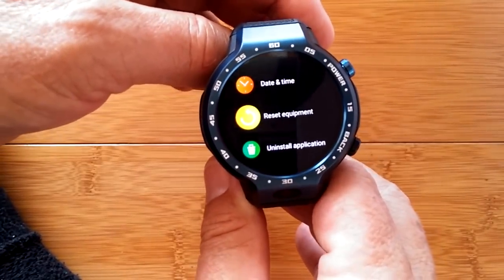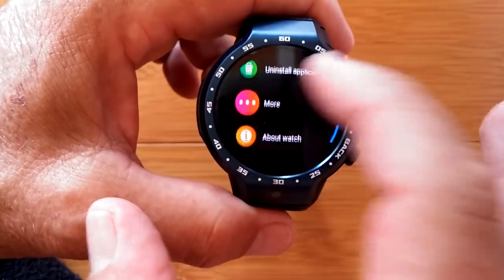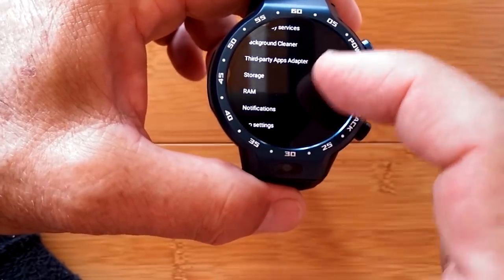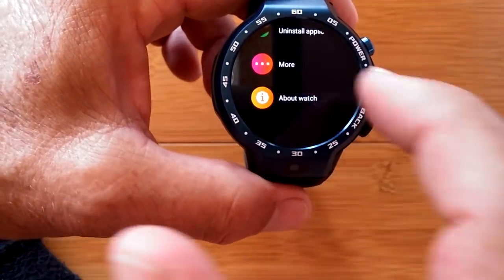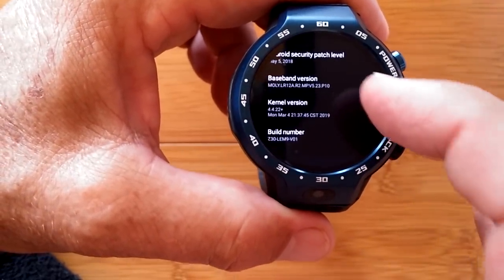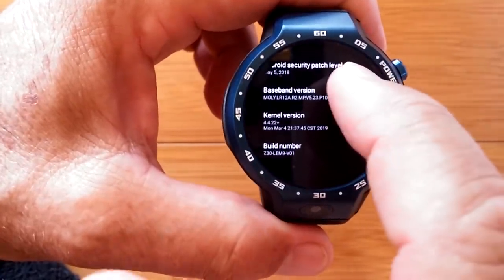We'll definitely be doing a follow-up video as some of this becomes more clear. The about section shows model name LEM9. I expect to see lots of firmware updates to this one because of how new the technology is.